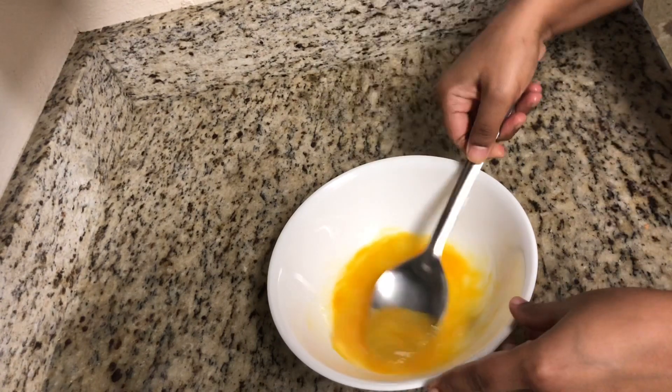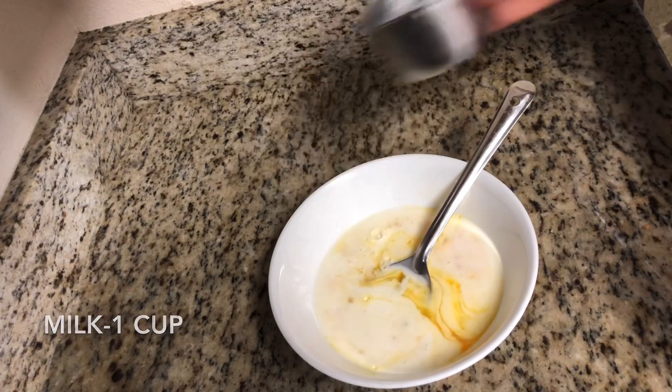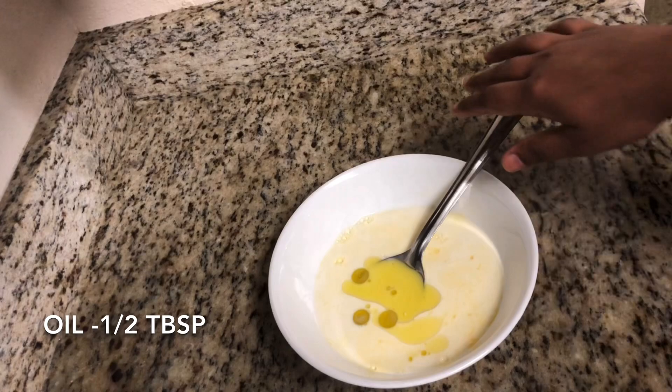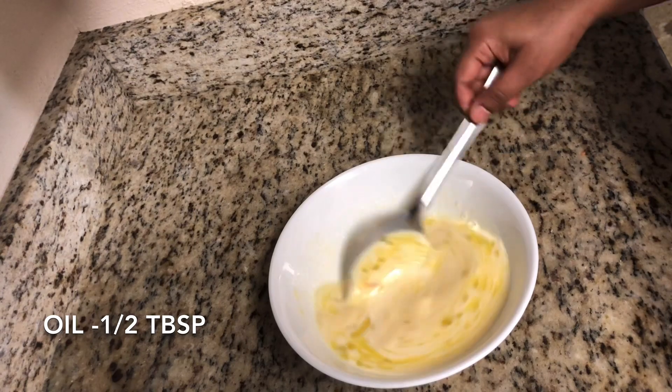Using a whisk will ease the process, or use a sharp-edged ladle like this. Here I am adding one cup of milk — you can add whole milk or reduced fat milk — and half tablespoon of oil. Mix everything together for a minute. As I mentioned, we are not going to need the dough for paratha, so I am adding oil here itself.